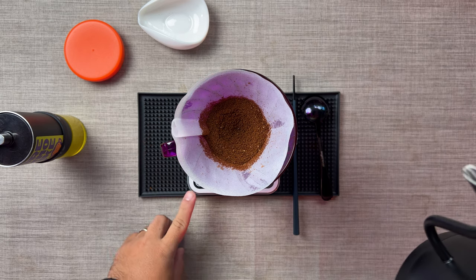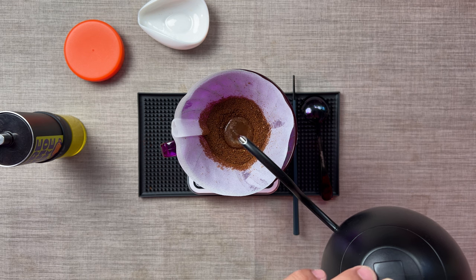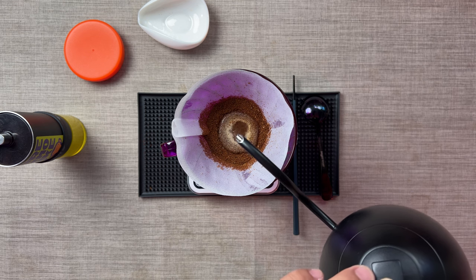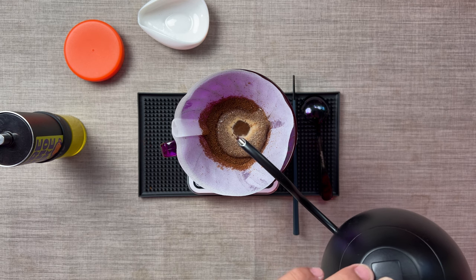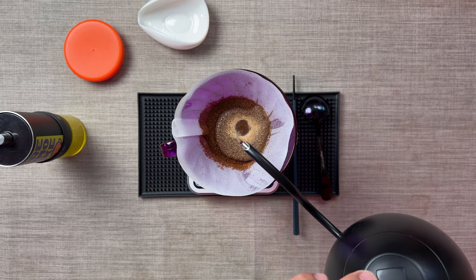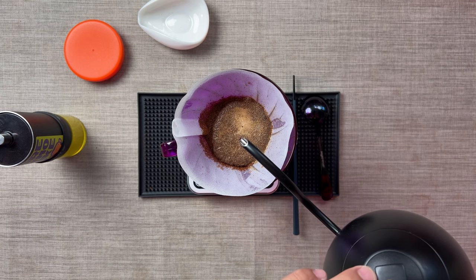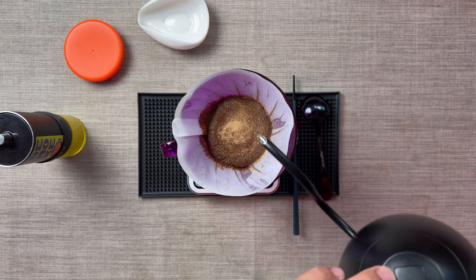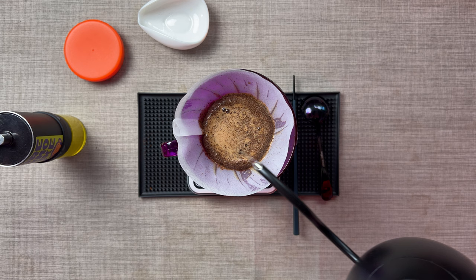So we're gonna start - start the timer - and then slowly, very slow. Concentrate in the middle. Then when you have all the coffee grounds wet, that's when you work your way around the sides and start pouring harder.